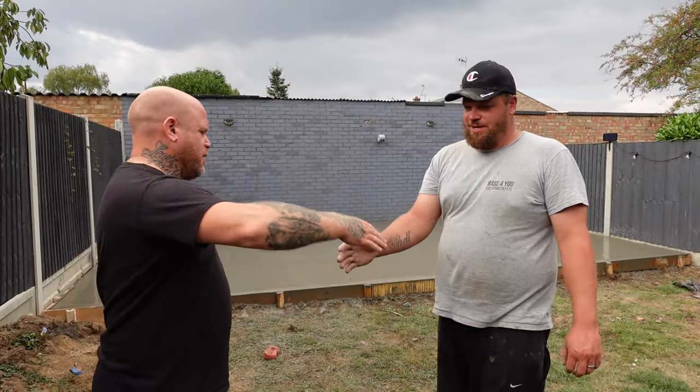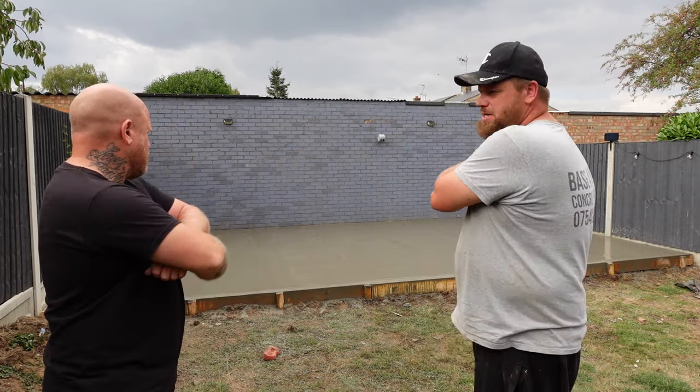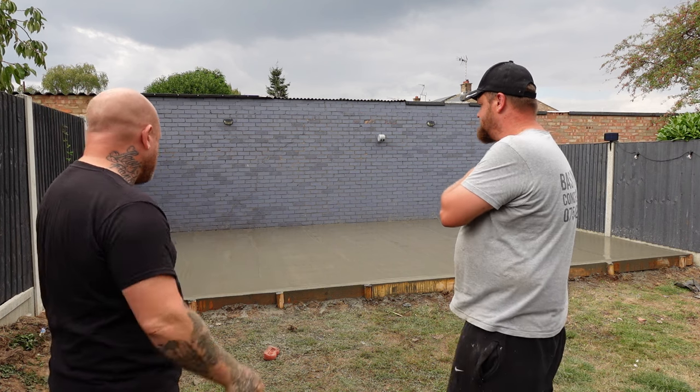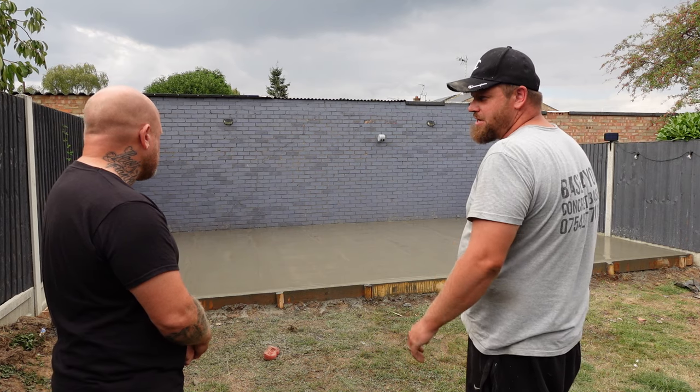Wicked, nice one mate, well done — nicely in one day. So that's it then, yeah? Yeah, you'll be able to walk on that tomorrow. Just got to keep the foxes off tonight. To be fair, the strength of the concrete you've got there — a couple of hours and they'll be able to walk on it and it won't leave an impression anywhere.